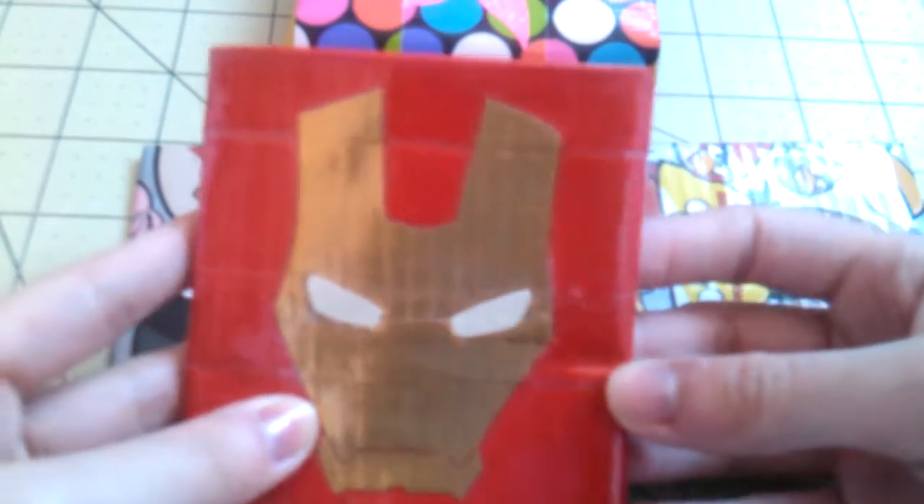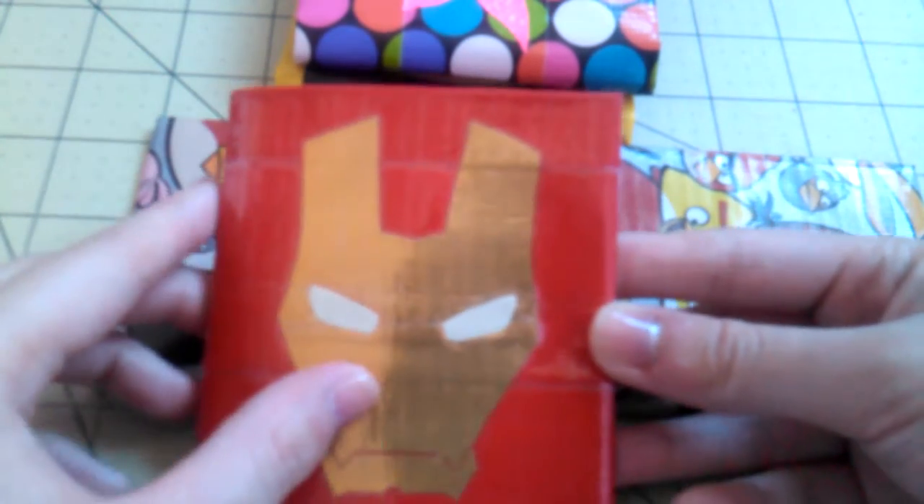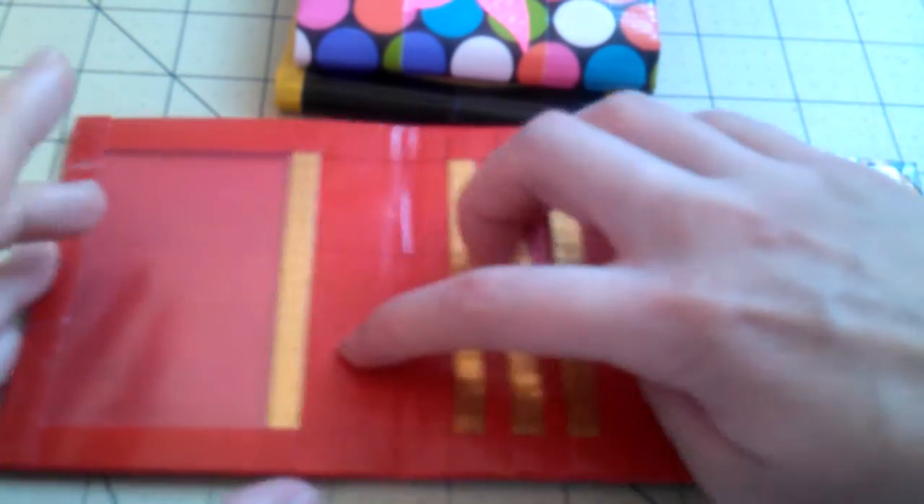Next I have this really cool Iron Man Smollet. The eyes are cut out of glow-in-the-dark tape, so it actually does glow in the dark, and it looks really cool. The inside again has my basic layout: three card pockets and an ID. And the billfold is gold.